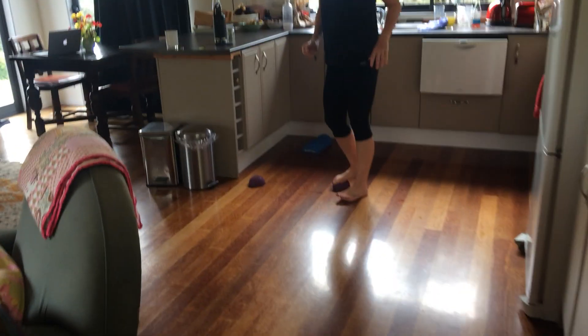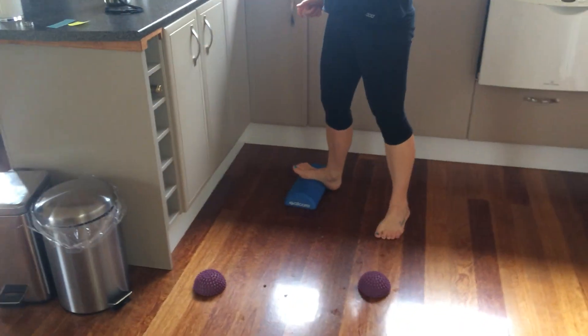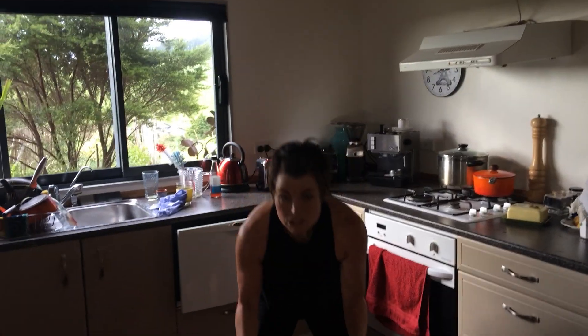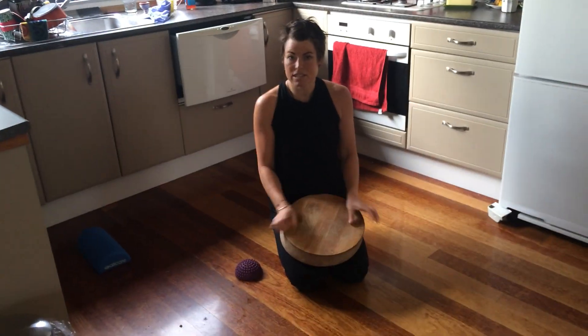You can have your half spiky balls, you can have your half foam roller. And when you're cutting up the veggies, get onto the floor — get a little stool — get onto the floor and cut up the veggies this way.